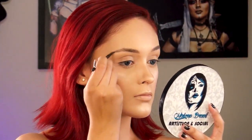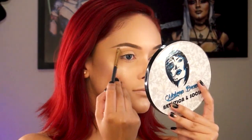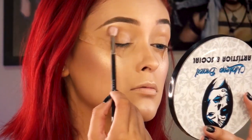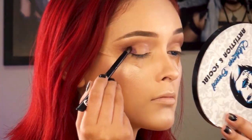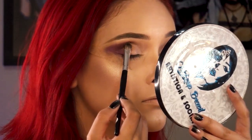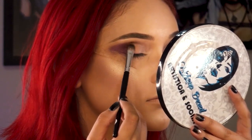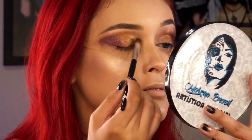Corrijo as sobrancelhas com uma sombra tom castanho para igualar ao tom da peruca. Aplico o primer nas pálpebras e já dou início à sombra dos olhos. Aplico um tom marrom claro de leve apenas no côncavo. Agora com um pincel menor, começo aplicando o tom roxo no canto externo dos olhos. A próxima cor é um dourado meio acobreado, aplicado no meio da pálpebra.